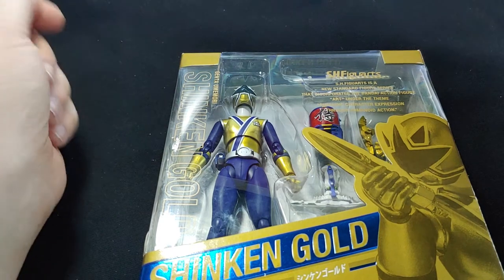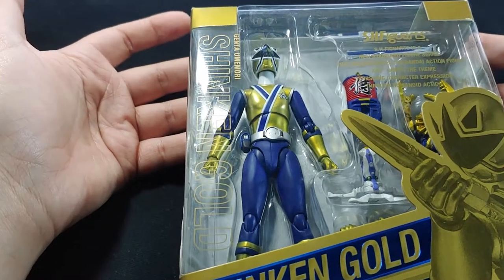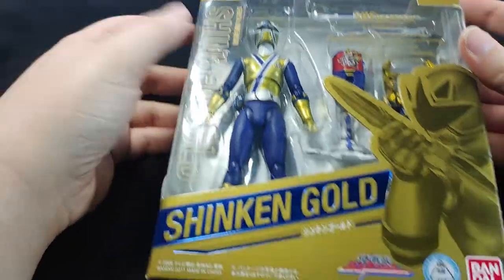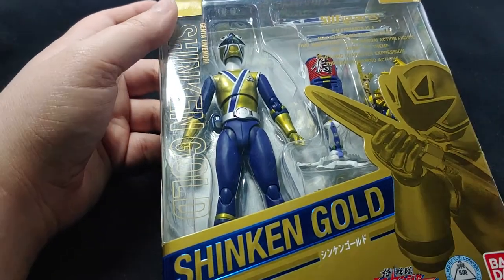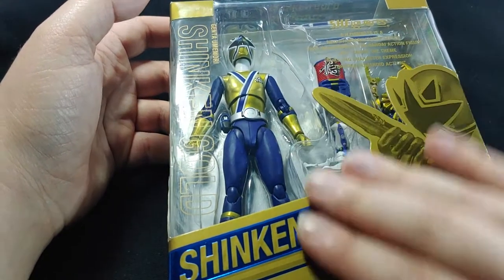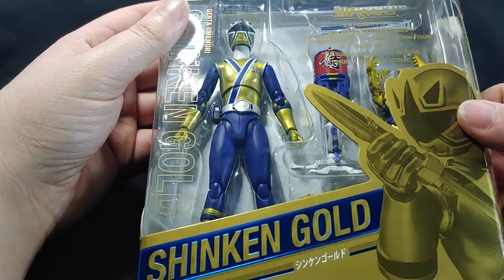This is an SH Figuarts Super Sentai Samurai Gold — the name is Shinkan Gold. I believe he is the Gold Ranger, or what would be the equivalent to the Gold Ranger in Power Rangers. I believe he is from the Samurai set. I admit I'm not terribly familiar with Power Rangers — I know a little bit, not too much. So basically this is coming from my review of the product itself, and not necessarily its accuracy.